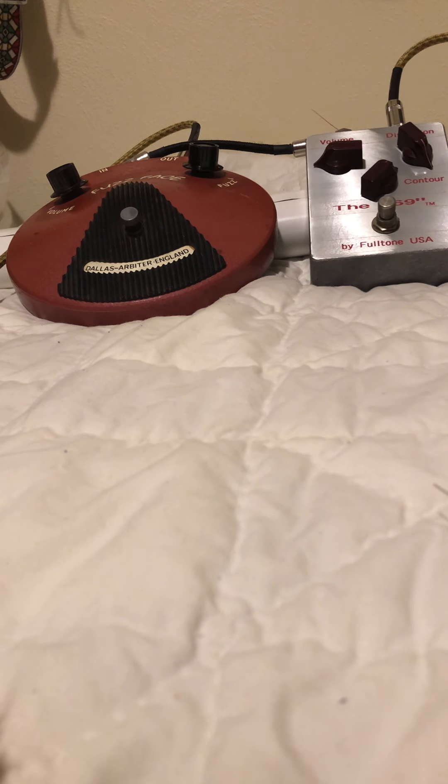Guitar volume — front pickup on four, then three. So the guitar volume is only on like two or three. It's cleaning up — not fully clean, but it's about doing a regular solo. It cleans up nicely.